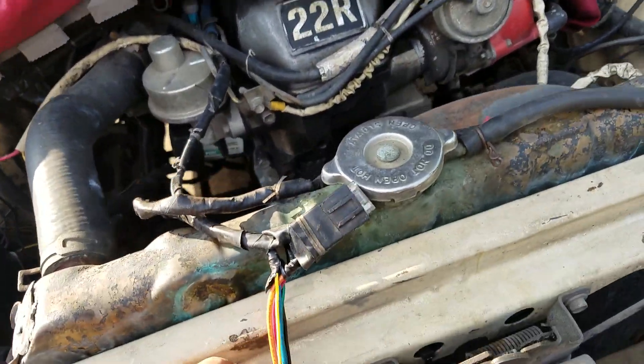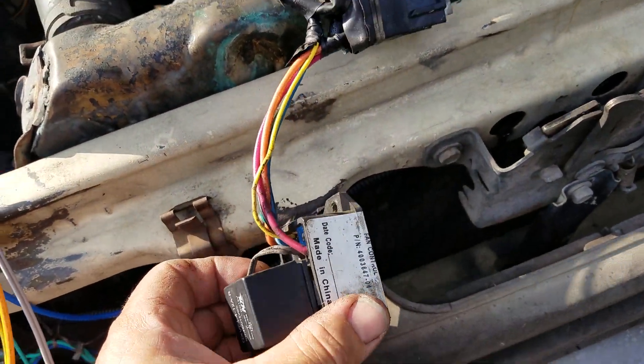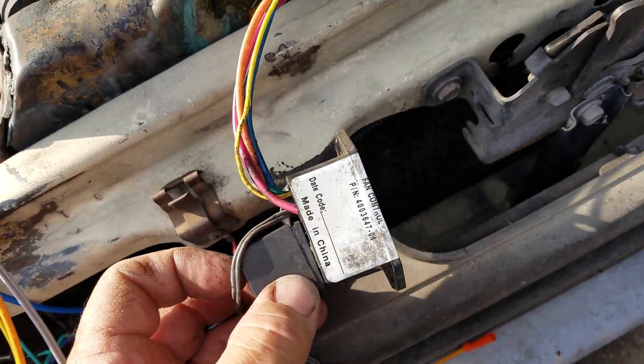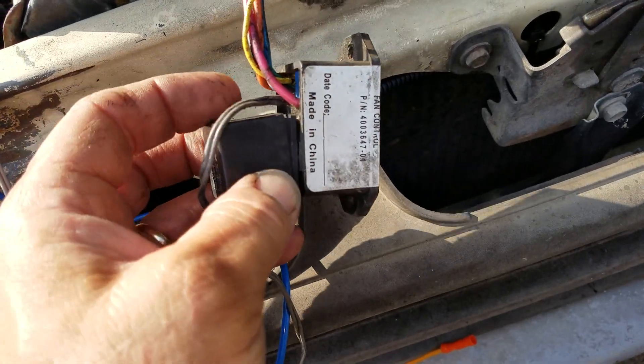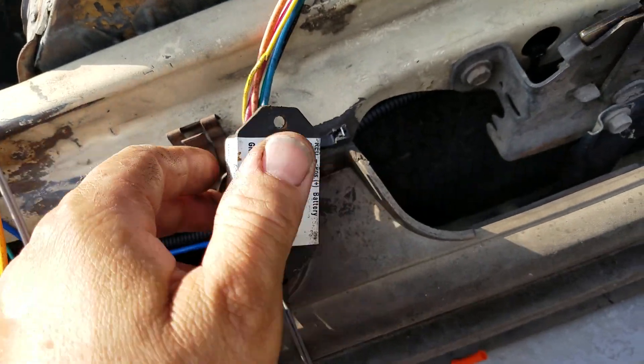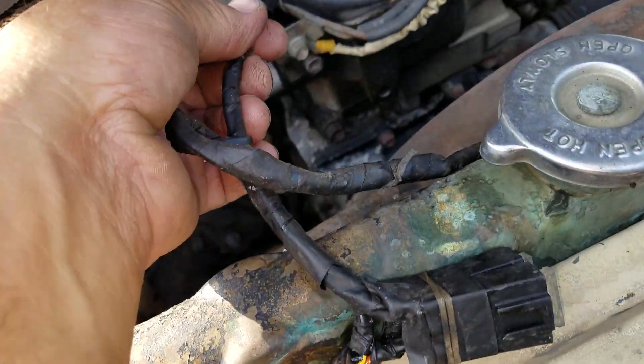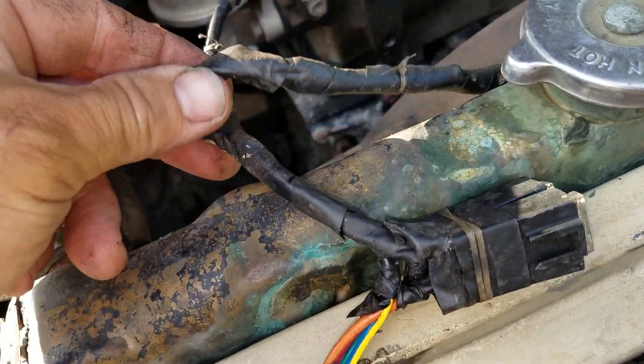The problem we're having is this old controller, which has probably been on here for about five years. Sometimes it'll work, sometimes it won't — you come out and tap on it and it starts working. So I warrantied it out and got another one, and I've already done all the wiring many years ago so I don't need to mess with that.